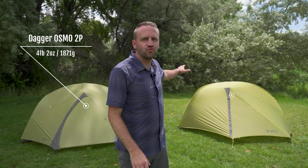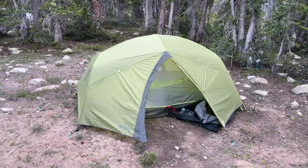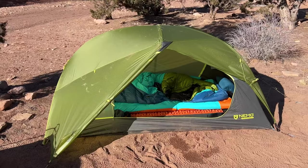Behind me I've got two freestanding shelters from Nemo Equipment: the Dagger Osmo two-person tent coming in at a weight of four pounds two ounces, and the Dragonfly Osmo two-person tent coming in at a weight of three pounds two ounces. I want to go through the differences and similarities of these two fantastic options for backpacking and camping.